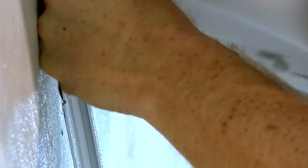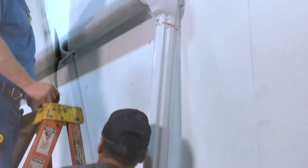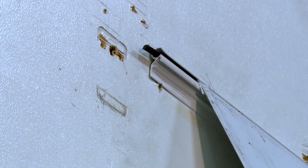With additional help holding the support arm assemblies, insert the polychord into the awning rail channel and slide the Solera awning assembly along the awning rail. Place the drive side support arm assembly directly under the awning rail so the top of the mount arm is touching the bottom of the rail.